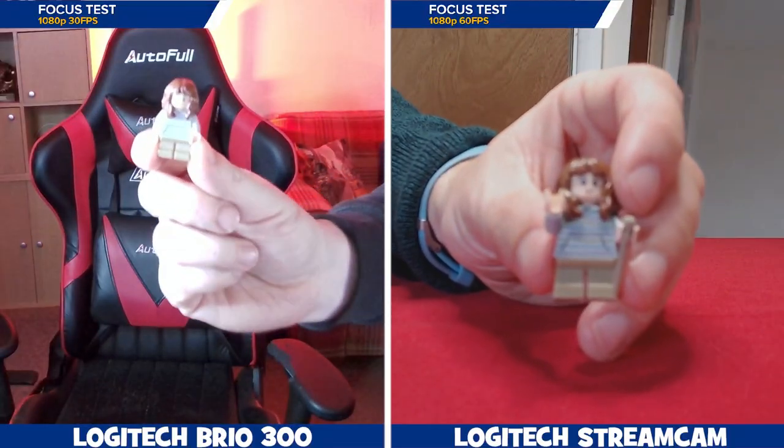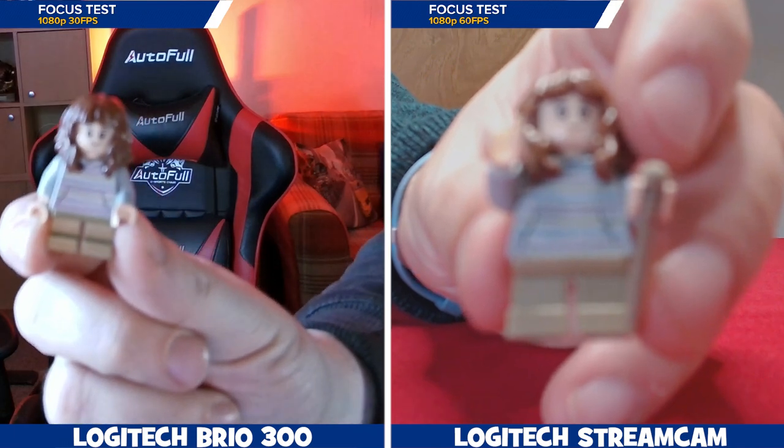When removing a green screen, they both perform just as well as each other, so you shouldn't have any issue with this. When we focus on a small object, they both struggle the closer you get to the lens.